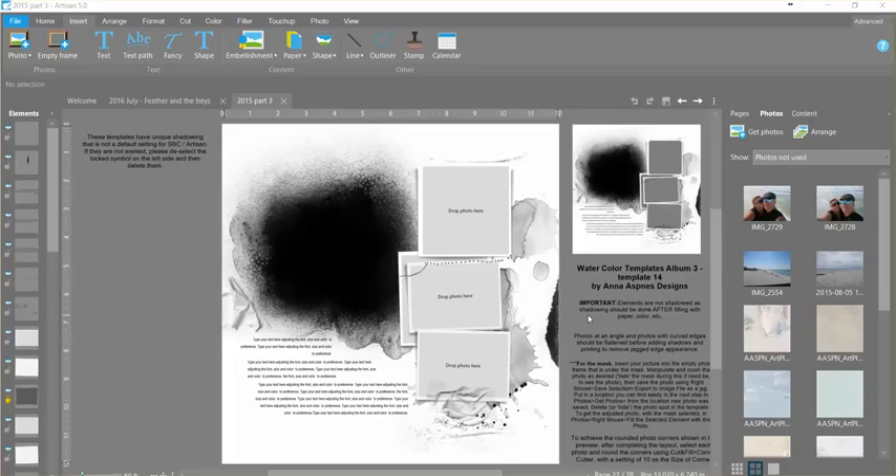You can use them in Artisan 4 also, but the cool pieces — these masky sort of pieces — won't feel exactly the same way and you need to play a little bit differently. There are some instructions on the templates on how to do that with Artisan 4, but Artisan 5 has some cool new effects and we're going to use those.